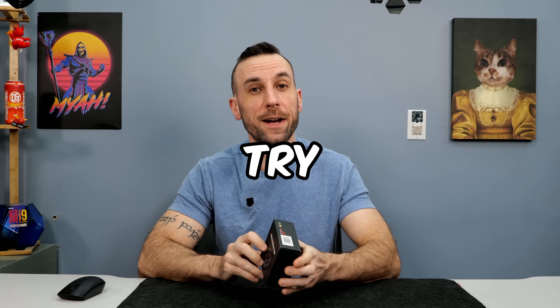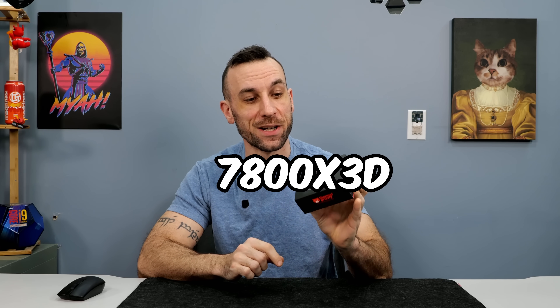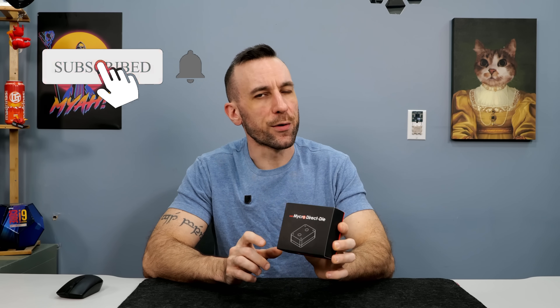Alright boys, today we're gonna try and direct die a 7800 X3D again. This product is another Thermal Grizzly product, but this one is more like that super cool direct die on Intel where the entire CPU cooler itself is the direct die, so theoretically this one should be idiot proof and perform better.